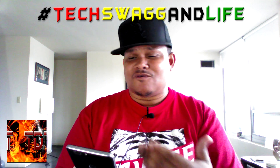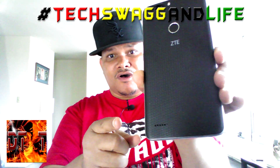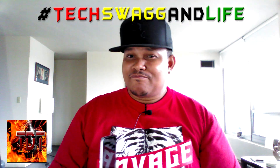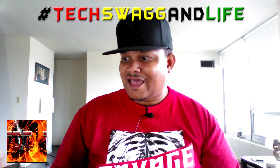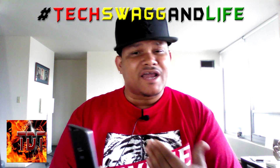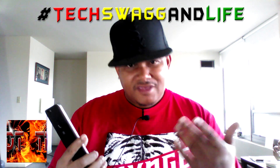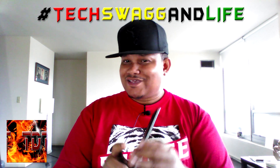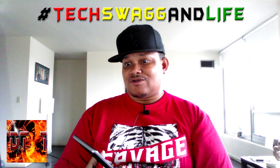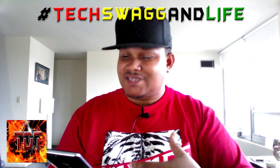Now here are a few things I'm not rocking with on this phone. First — this little bitty speaker right here. You see those little holes? They sound like they look: tiny and puny. The speaker is garbage, hot garbage. So if you're an audiophile, keep your headphones, Bluetooth headset, earbuds, or aux cord on deck, because you don't want to be playing this out loud — you will get roasted.